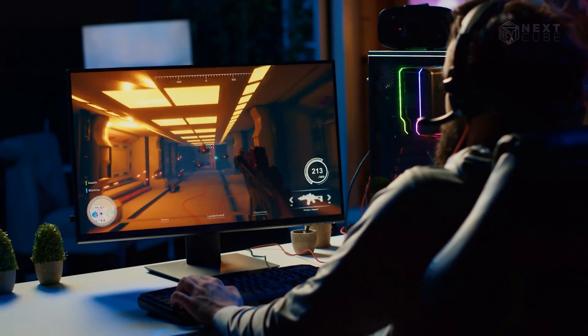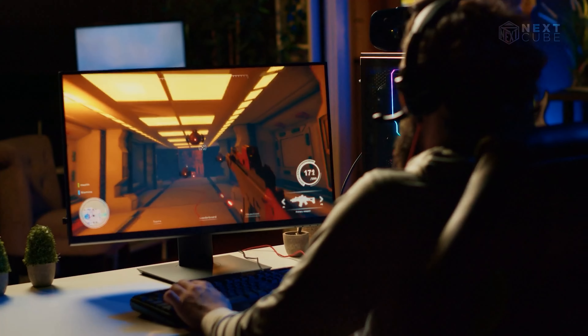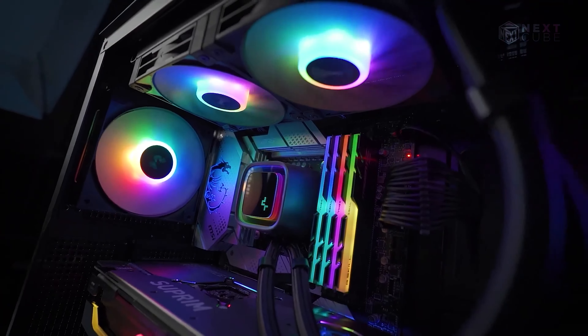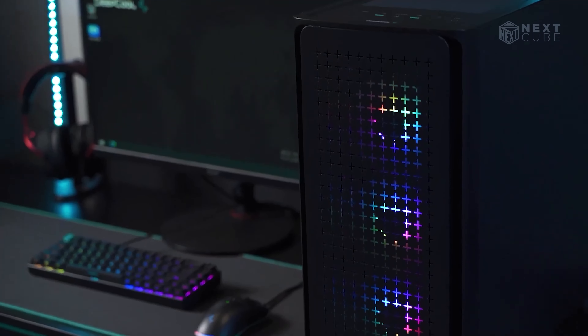Computers tend to heat up when you are in an extensive session such as playing games or rendering a video you have just edited. But thankfully, we have got AIO coolers that not only minimize your PC's heat but also optimize the performance.